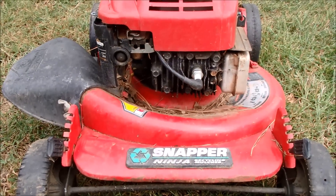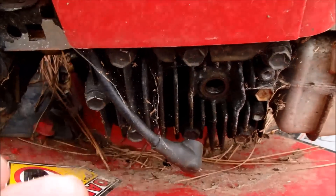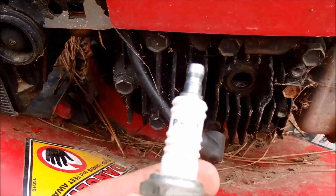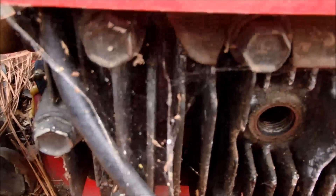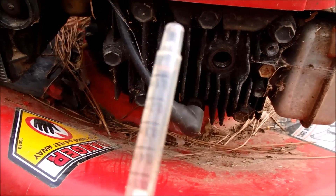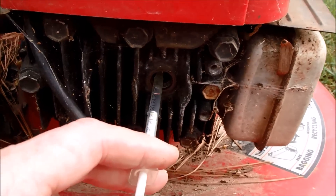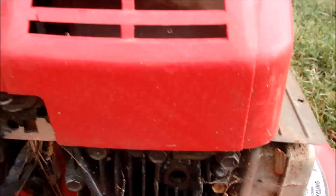Let's put some carburetor cleaner in here and see if it tries to do anything. Took the spark plug out — doesn't look bad. Not sure what brand this is but that is the number on it. Going to squirt a little bit of gas in here with one of these pet syringes and see if this Big Six will do anything whatsoever.